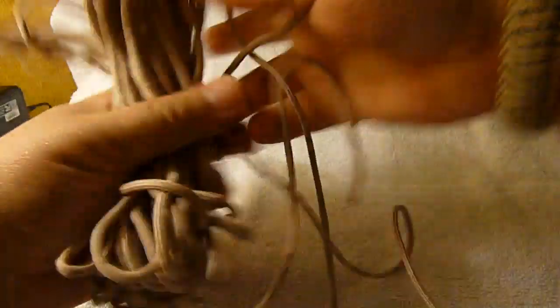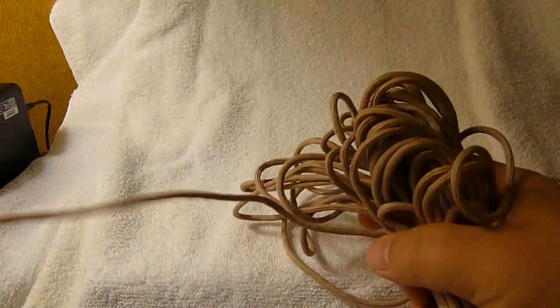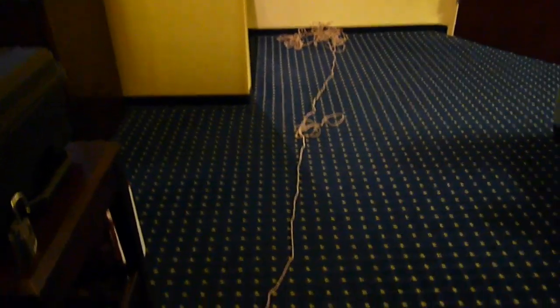And then if you want to unwrap the whole thing — this is the end that I pulled out to begin with for the demonstration, let me just kind of wrap that up in there a little bit — it's real easy to get the whole coil unwound really quickly without any tangles. Normally you just hold the end that came off, and then you take your cord and just chuck it.